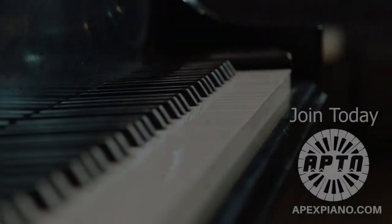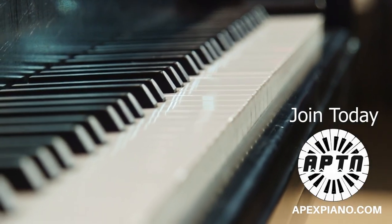Join me today in a full mentorship at apexpiano.com.